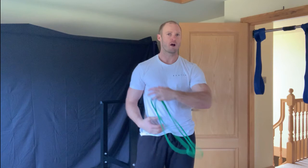You're going to feel a lot of life coming into the shoulders with this sequence. Test it out and let me know your feedback.